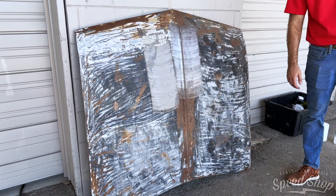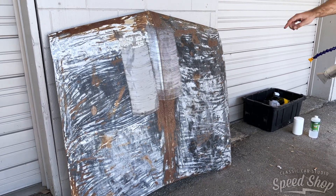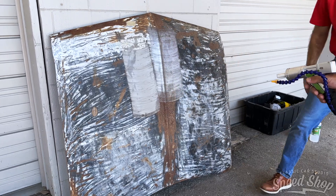We can stand back there. That's recommended. We're going to stand back here. Ready?